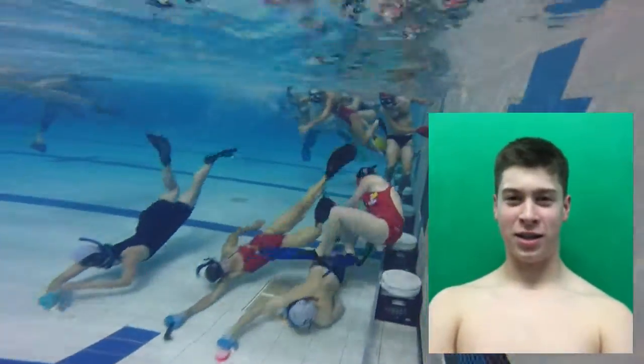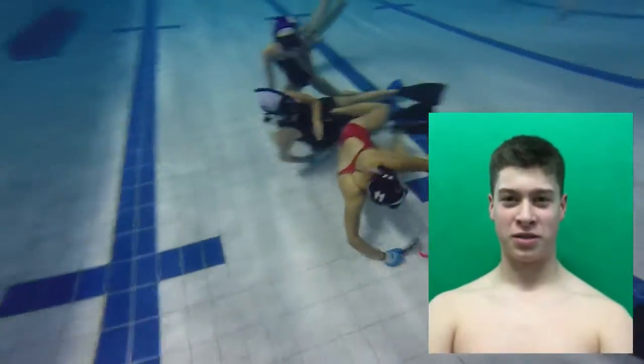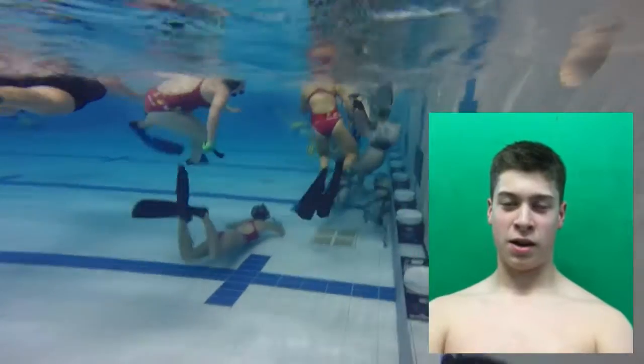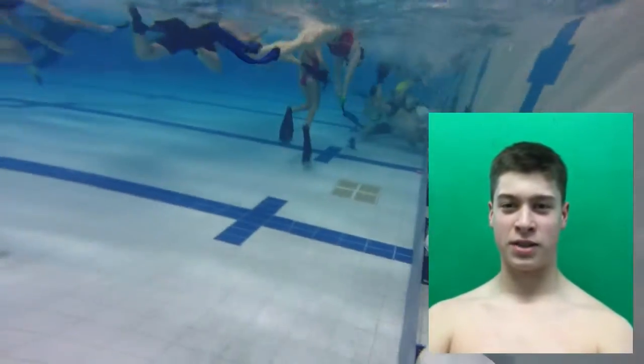My name is Brandon Ellis. I'm 15 years old. I've been playing underwater hockey for seven years now. I started playing with the NEMO program and now, after years of training, I'm a part of the U19 men's team.